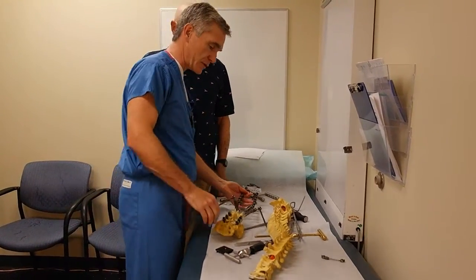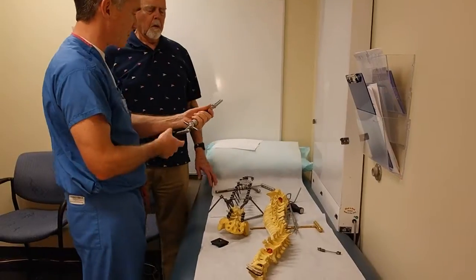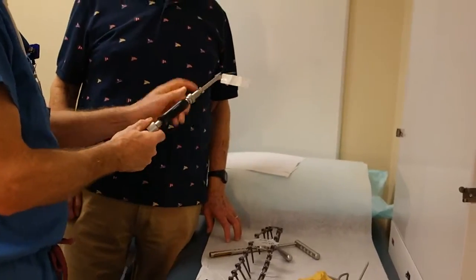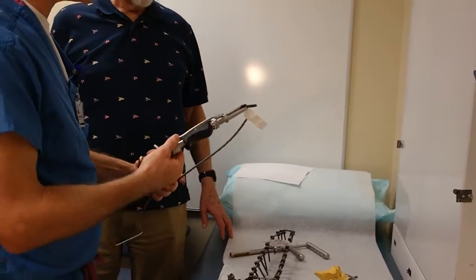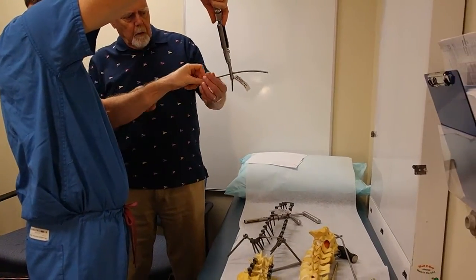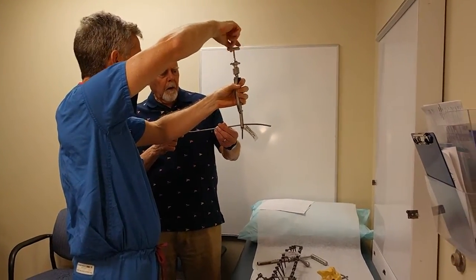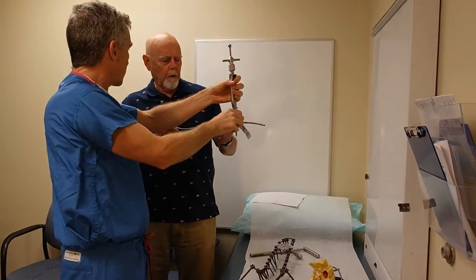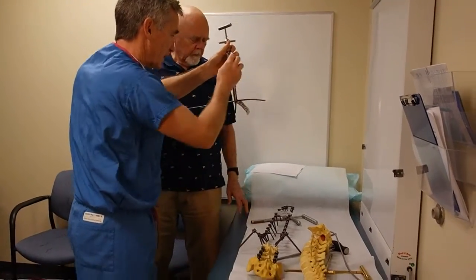Then we actually insert the rods into the screws using this device. This is called a persuader, and it clamps onto the screw at each level. There's a little cap that goes inside there, and the rod is sitting off the spine. This is going into the spine like that, and this is the rod. At each level I can screw this thing down like a corkscrew — see how it pushes the rod down into position. If I had a cap on there, it would lock the cap in. Then I can take this thing off, and the cap would be in place.